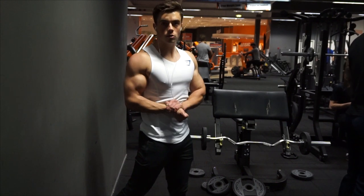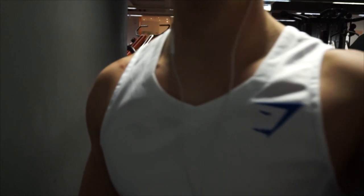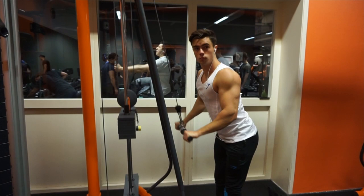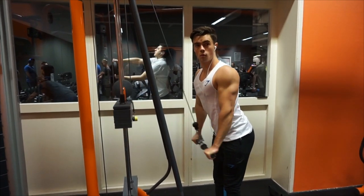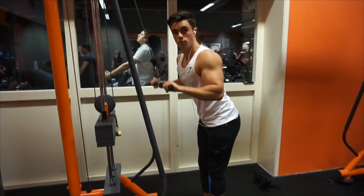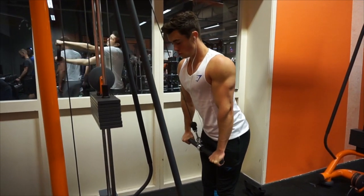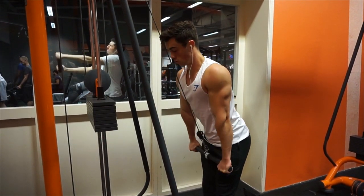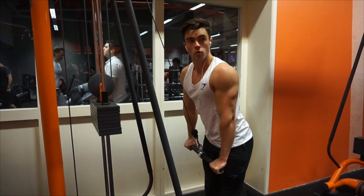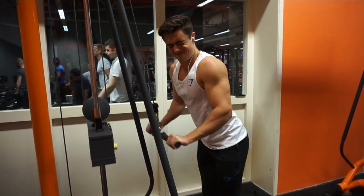I just wanted to have a nice commentary for today's video. I did push downs for triceps — three sets of eight to twelve repetitions, very slow and controlled, squeezing at the end and holding it down for a second to make sure I fully squeeze the tricep. You guys should all do it because it just feels so good.